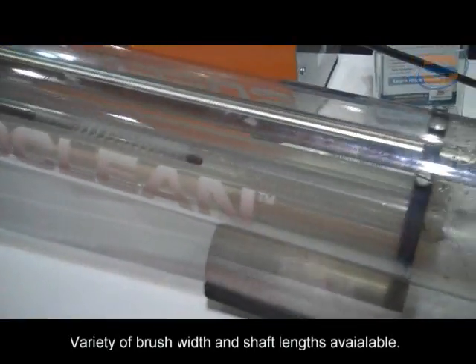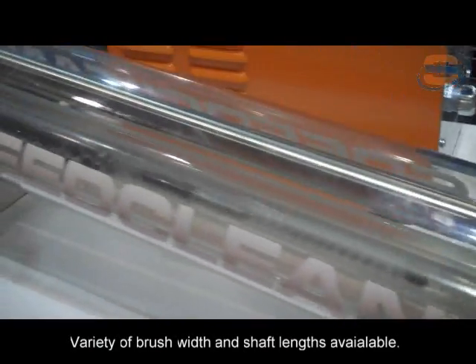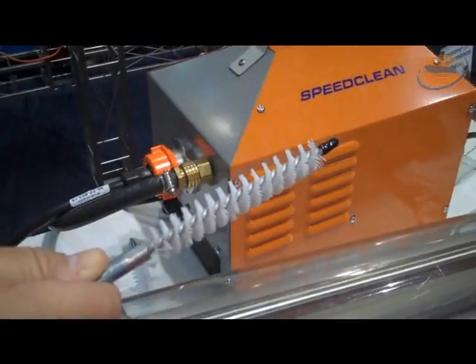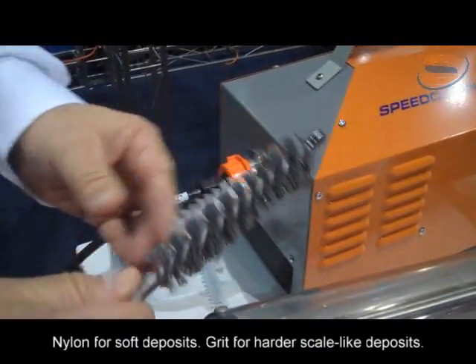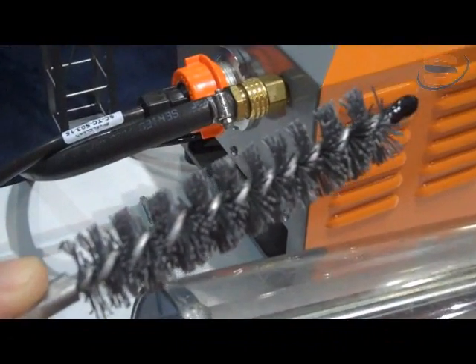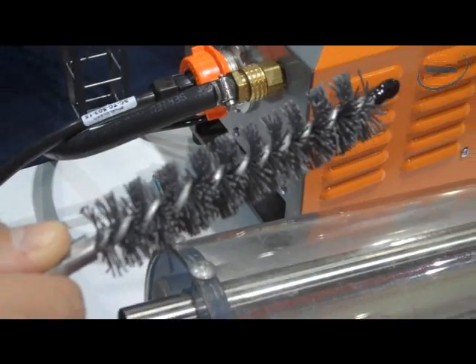You are able to clean any tube from about a half inch up to one inch. You have a variety of cleaning tools, some of which include a standard nylon brush as well as a grit brush which features silicon carbide abraded into the bristle for your heavier deposits and scale.